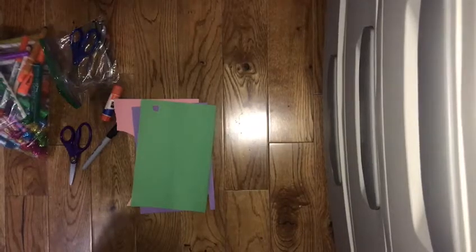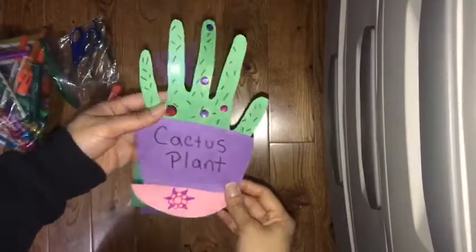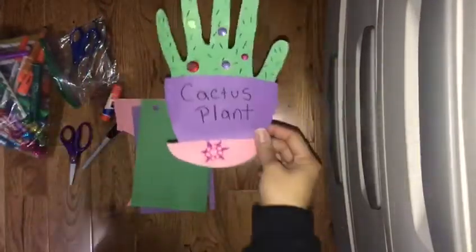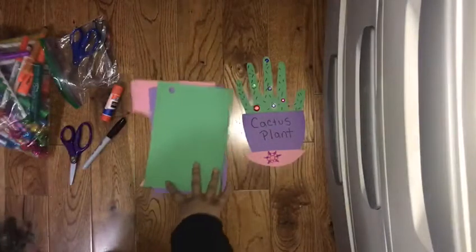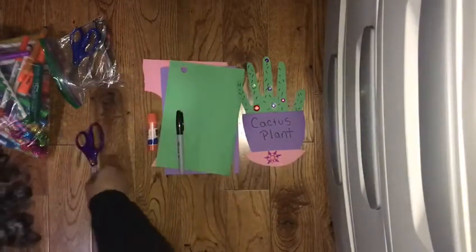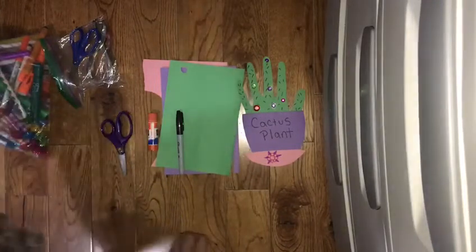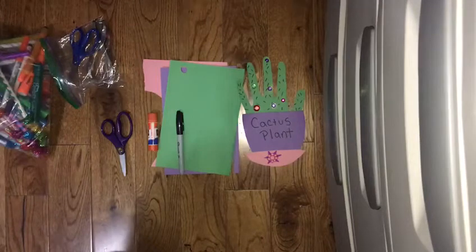Hello everyone! Today we'll be making a handprint paper cactus plant. The materials you're gonna need are some construction paper, black marker, glue stick, scissors, and markers or whatever else you want.